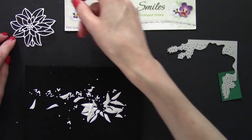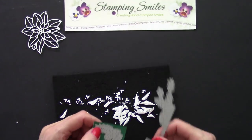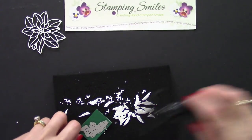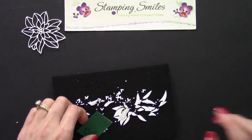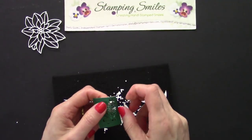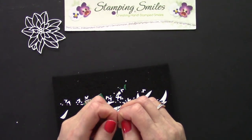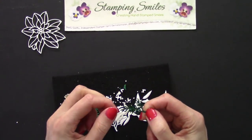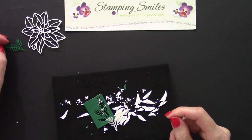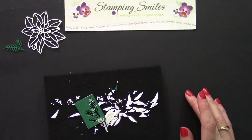And then we've got our last one with the pine bough — that's just falling out of there already. Pop that right out. That just saves a lot of time from messing with glue — I've done it a lot.